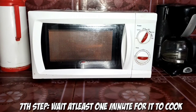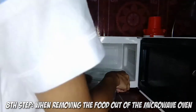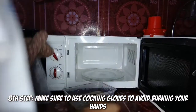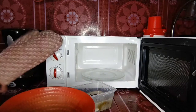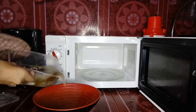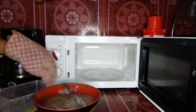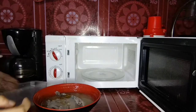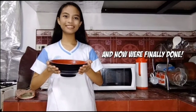Seventh step, wait at least one minute for it to cook. Eighth step, when removing the food out of the microwave oven, make sure to use cooking gloves to avoid burning your hands. And now we're finally done!